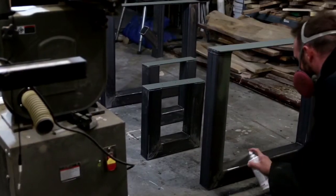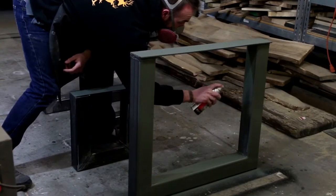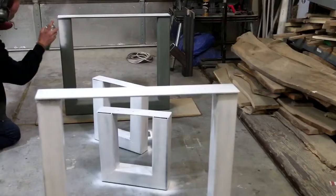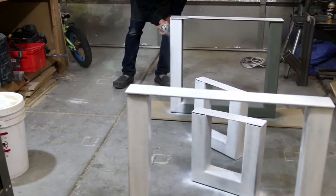The primer I'm spraying on is a self-etching primer. Make sure before this step you clean the raw metal with a degreaser. Next I spray on the paint. The paint I'm using for these legs is from Rustoleum — it's an appliance epoxy paint. This stuff works great and is super strong when cured.